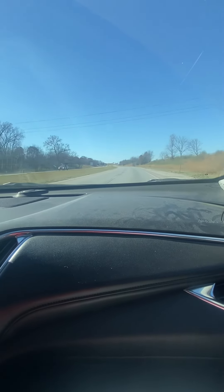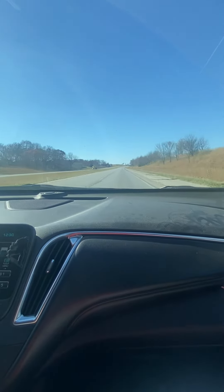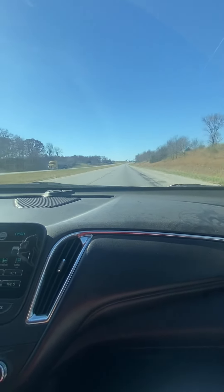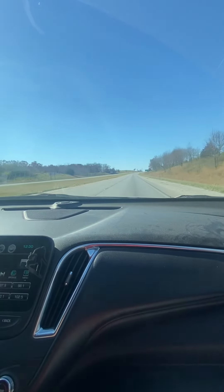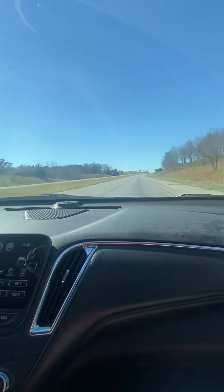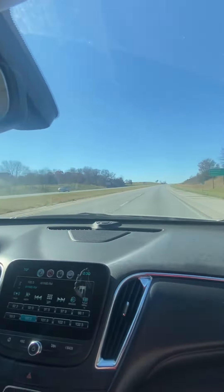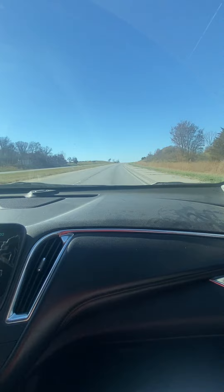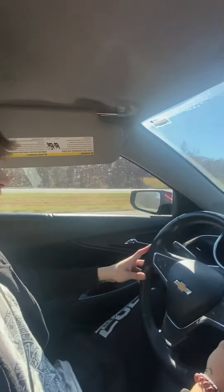And we're zipping along at 70. We even had a semi go by him over there that we just passed. You just kind of drive — you might change lanes and do a pass. If you change lanes, you do signal mirror shoulder. If you pass, you've got to see them in your rear view mirror before you go back over. But that is Lesson 5, Interstate. Good job, Dalton.